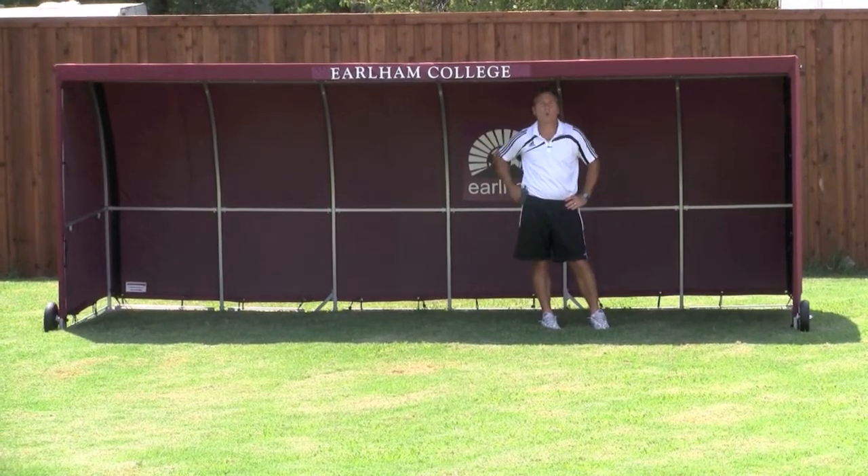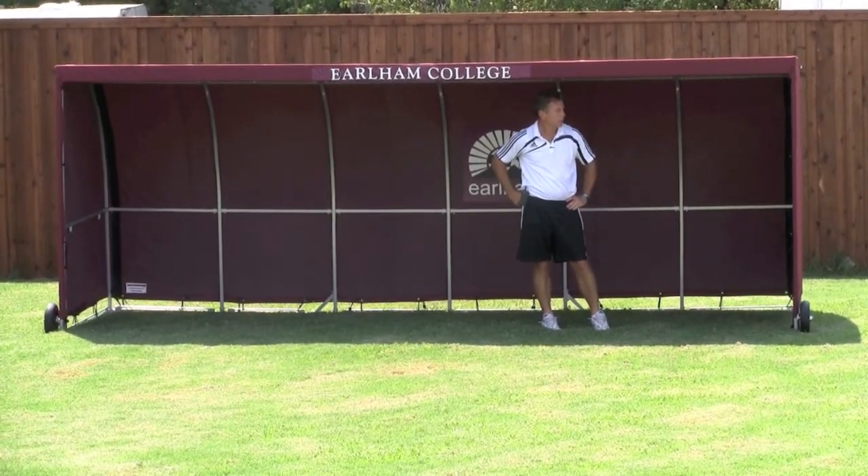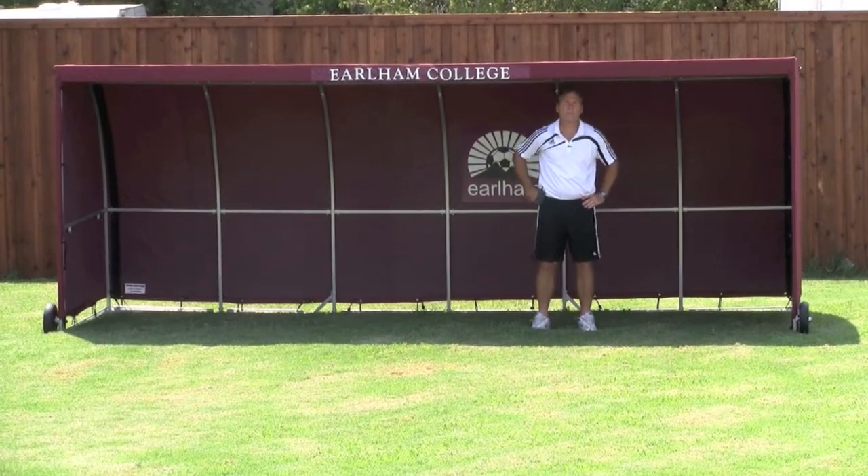The frame has a lifetime warranty. Great product — Soccer Innovations MVP Team Shelter.